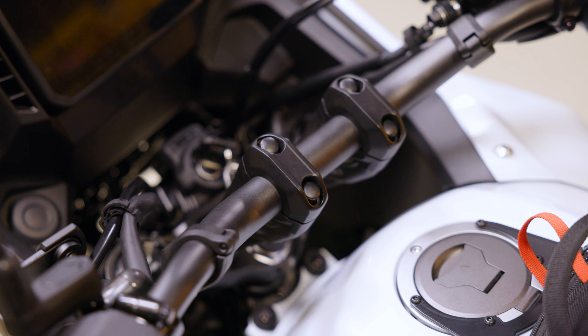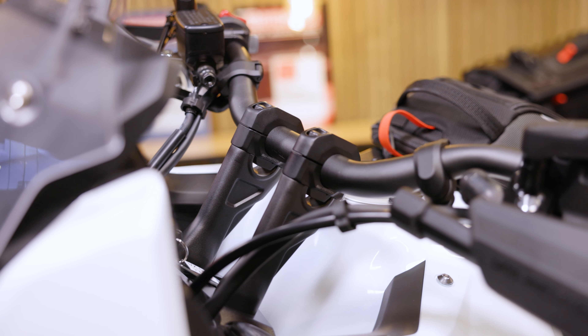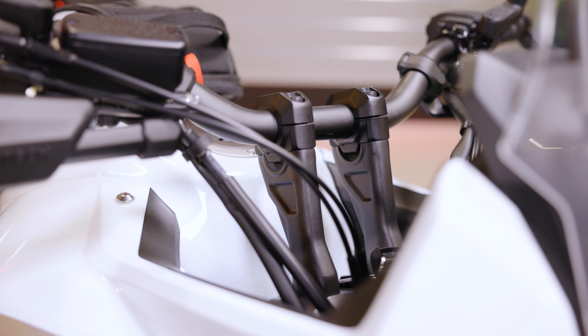Let's start with a handlebar riser made of high quality aluminum alloy. This raises the handlebars of the NX500 by 15 millimeters and provides more riding comfort.